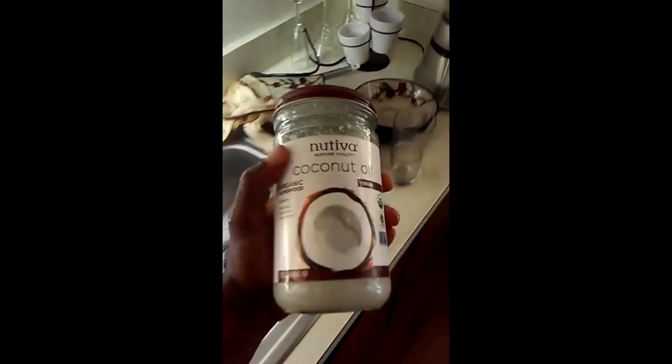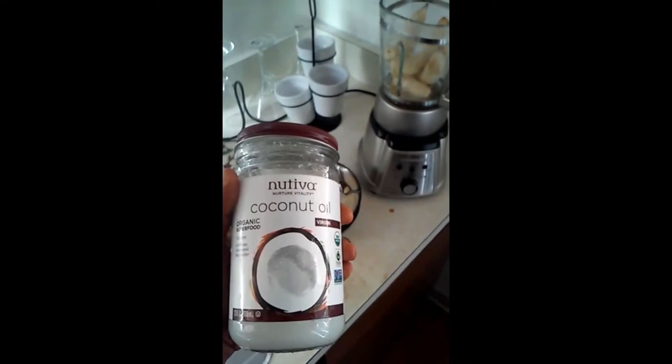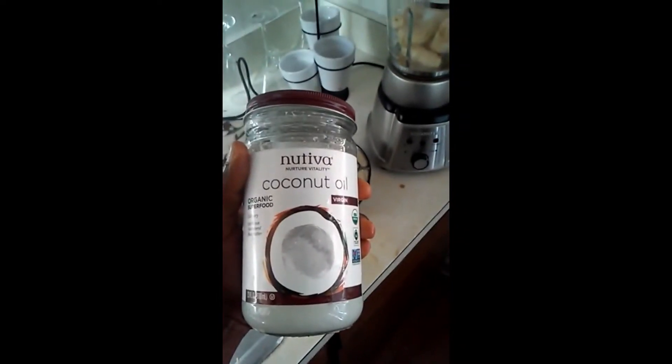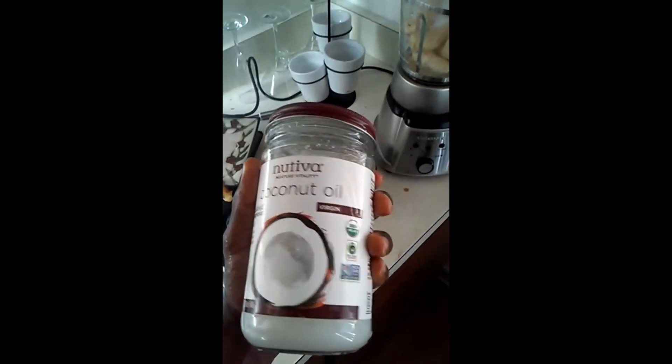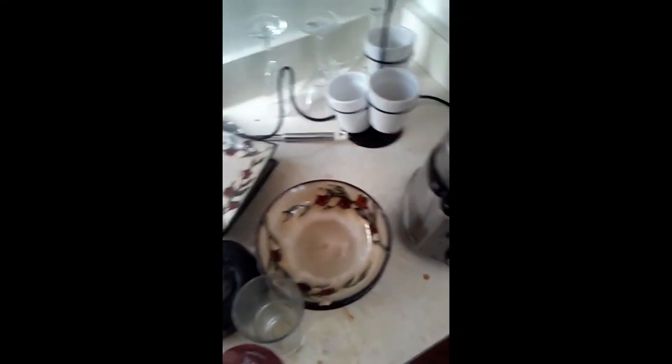Here's another ingredient — got organic coconut oil. This is a really good organic coconut oil. This is the only coconut oil that says not only is it organic, but it says no hexane on the back. It's the only brand I've seen that says no hexane, whatever the hell that is.